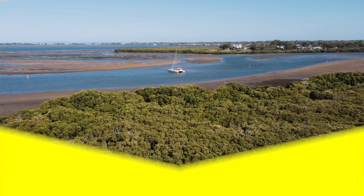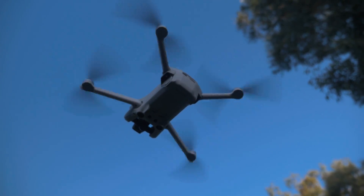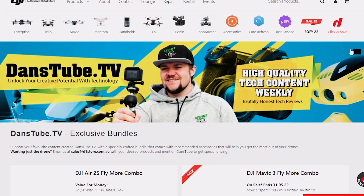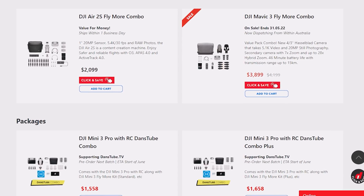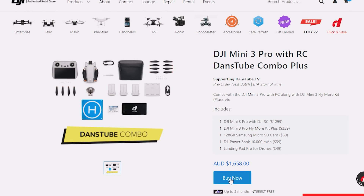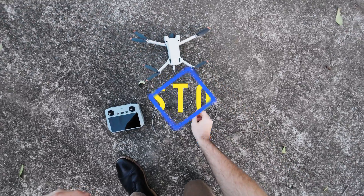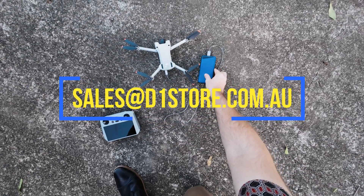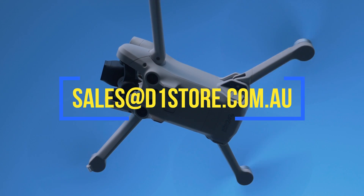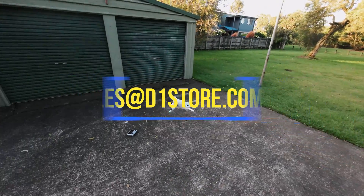Before I move on, I have some exciting drone bundles over on the D1 Store website — exclusive DansTube drone bundles. Make sure to use the link in the description to check those out. If you want to unlock special pricing, contact sales at d1store.com.au. You can get your hands on a Mini 3 Pro once they come in stock and save some decent money. Make sure to mention DansTube when you email them.